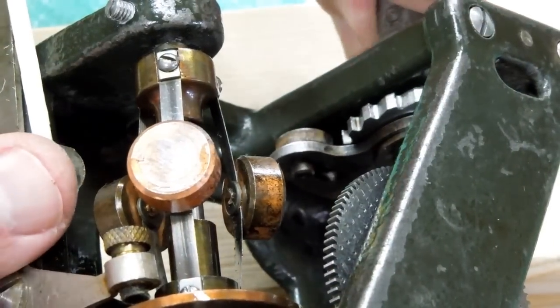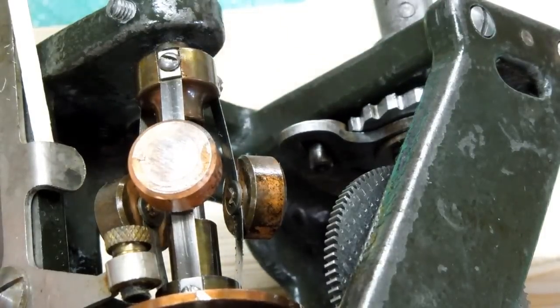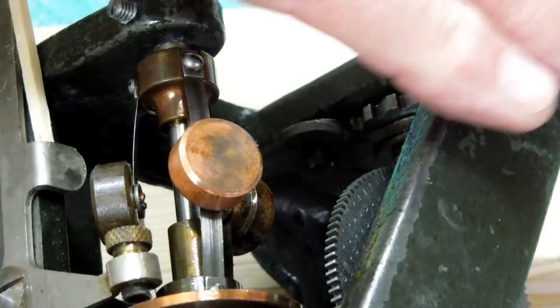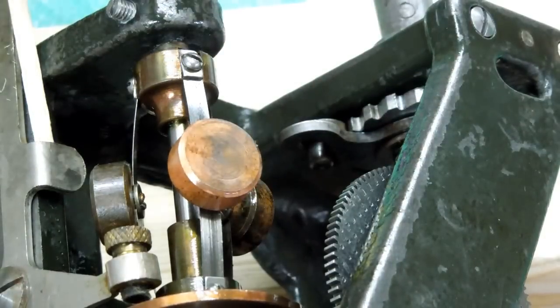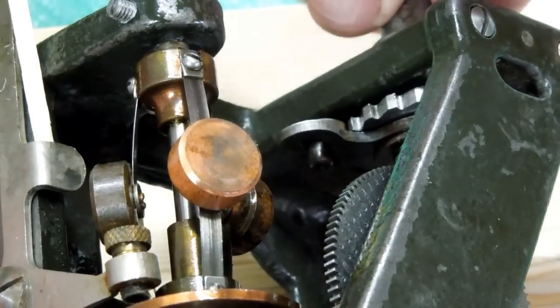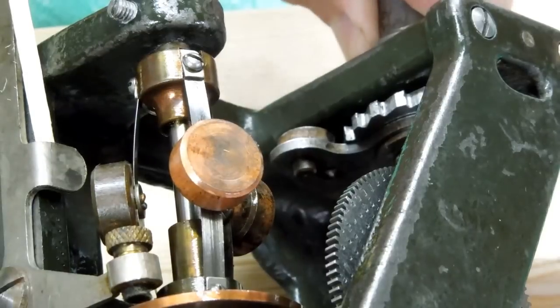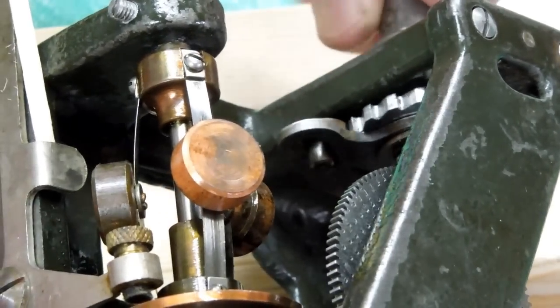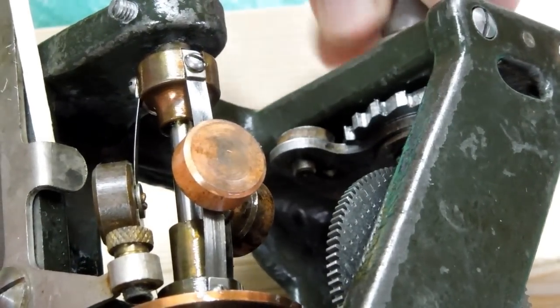Very well made ratchet mechanism on this winding shaft. You've got that pin that works on that cam. And ordinarily this would be facing down, but in any position, when you wind this, the actuating lever is spring loaded and it comes back and that pawl will engage with the ratchet. Pretty good little safety feature.